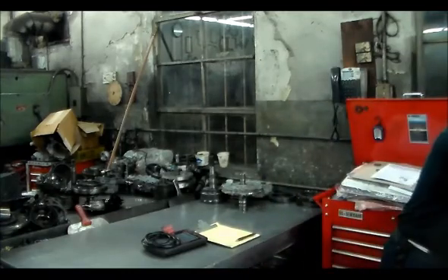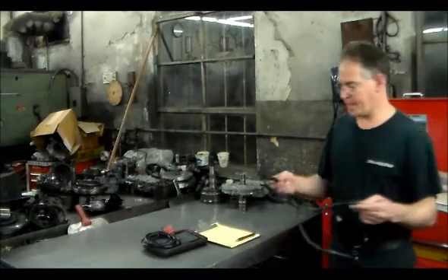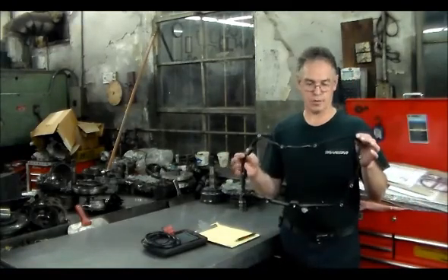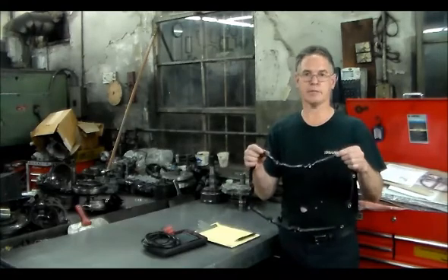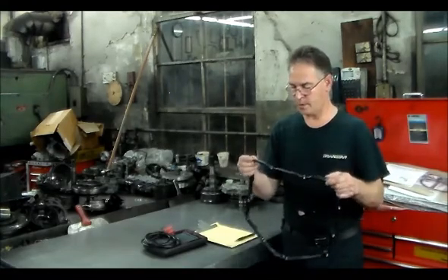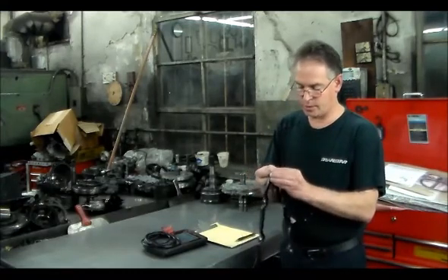Here is the pan gasket to this car. This is a rubberized pan gasket, kind of what you find in a Mercedes unit or Volkswagen. It has these little collars here also that the bolt goes through.